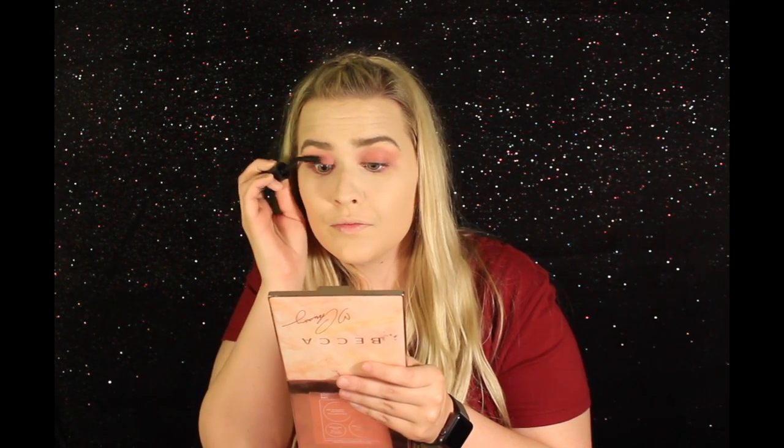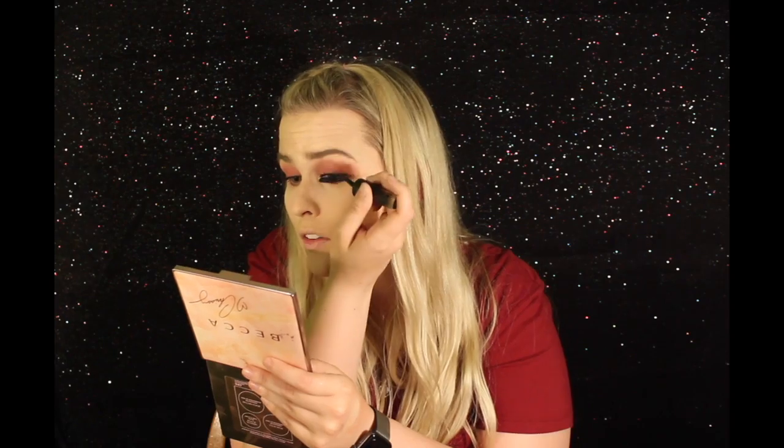For mascara today, I'm going to be using the Lancôme Grandiose Extreme Mascara and I'm just going to coat my lashes. For eyelashes today, I'm going to be using the Sephora Collection Mink number 32 lashes. I'm just going to apply these off camera and I will be back.